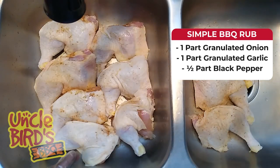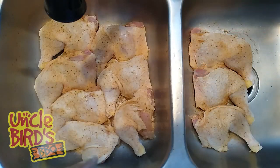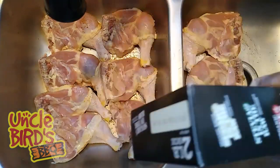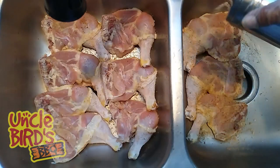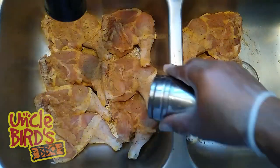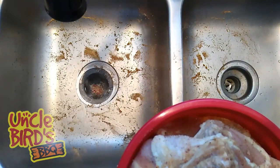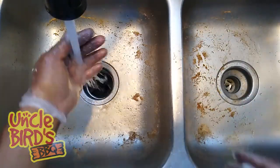Now with the chicken quarters, we need to make sure that we're pulling the skin back so that we can season underneath the skin. Use your finger to pull the skin down without tearing it off — this will create a little pocket so that you can drop your seasonings down into. After you've seasoned underneath the skin with your rub and raw cane sugar, go ahead and pull the skin back and season the outside.